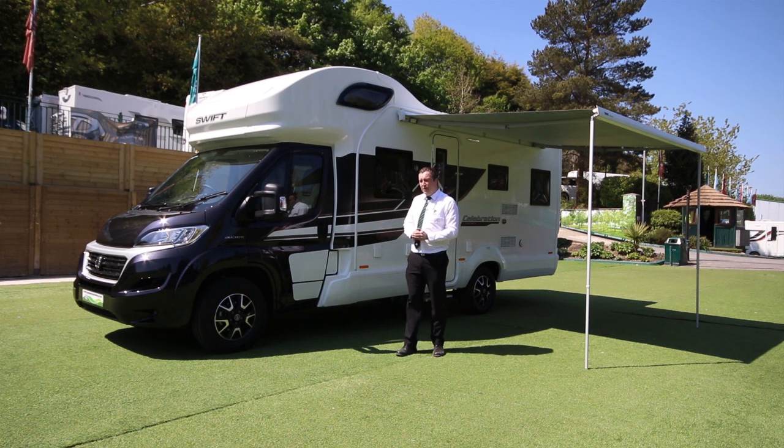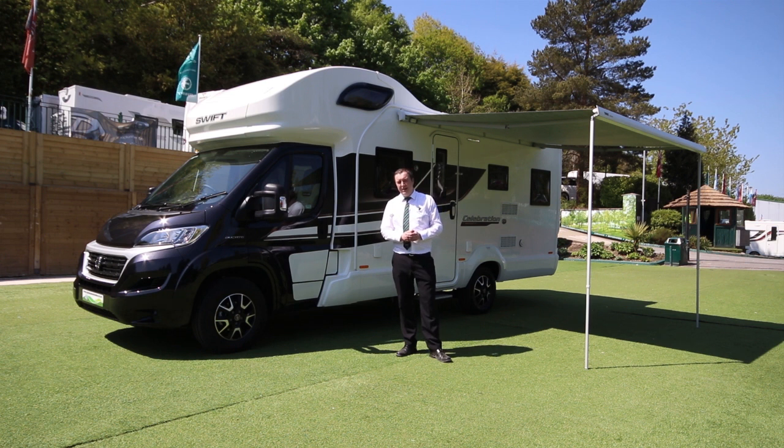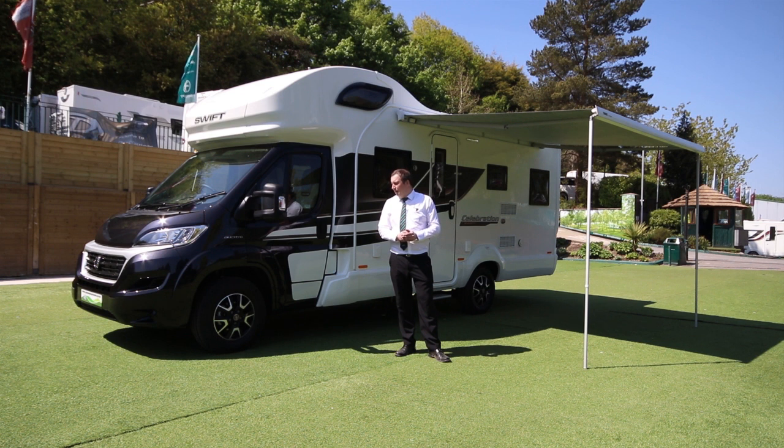One thing I would mention about all our Swifts — the new Swifts that we sell — do have Swift Command. Now what that is, is a free app that you can download to your phone. It's really clever — you can check the levels of your water, your battery, you can turn the heating on remotely. So that's a really clever feature that Swift have added to their models.